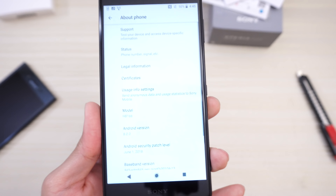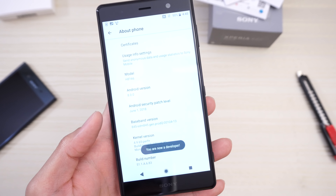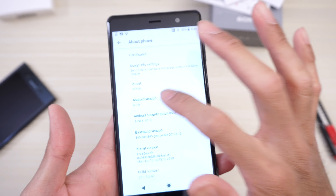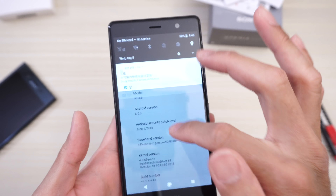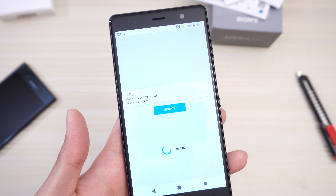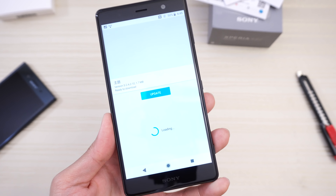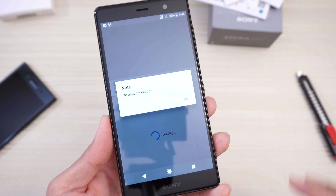Let's go to About Phone and see what Android this comes with. Tap build number a bunch of times — I'm now a developer. Android version 8.0, so no Pie on this just yet — Android Oreo. This looks like a software update, so I'm gonna click on that. Looks like we have an update already, and it's ready to download — I'm gonna go ahead and download this.